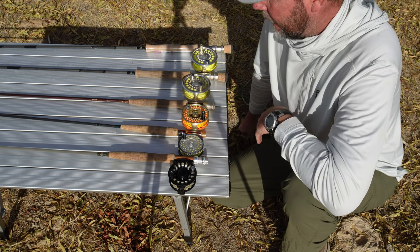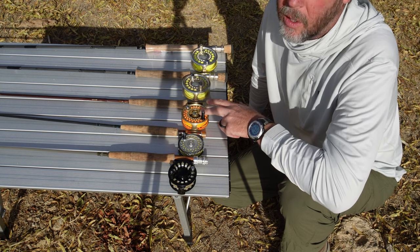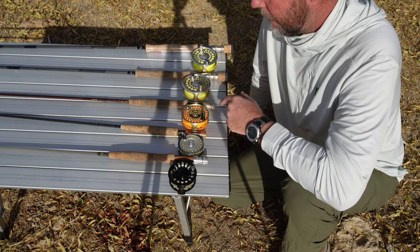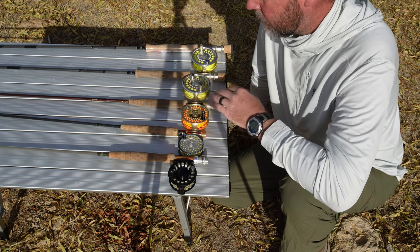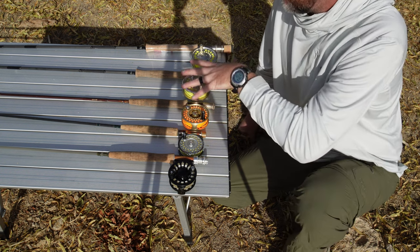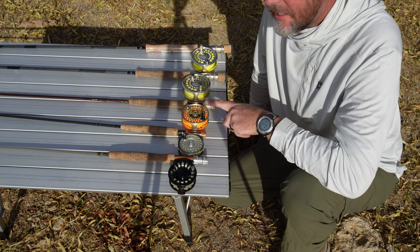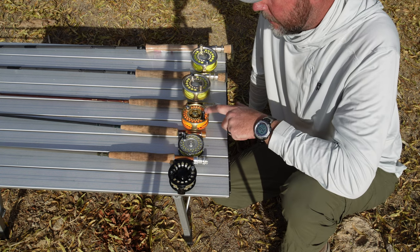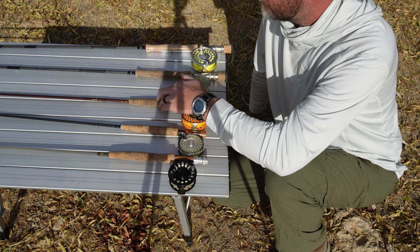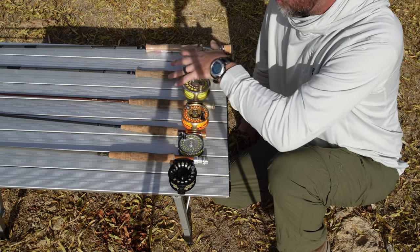Caught some nice fish. Next on the list is the one I've used the absolute most. This is an Orvis 5 weight rod with an Orvis 5 weight reel. This was a kit that I got a long time ago, probably 12 years ago. I recently changed out the line to this orange, and I like it so far — it's good for filming. This rod has been really good, it's held up well, and it's definitely a budget rod.